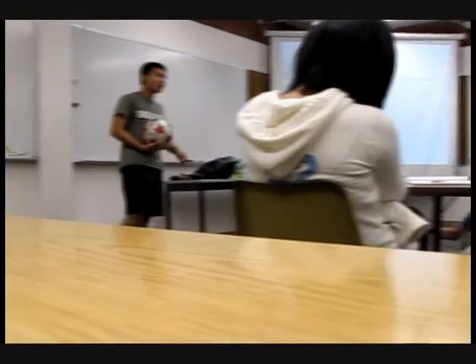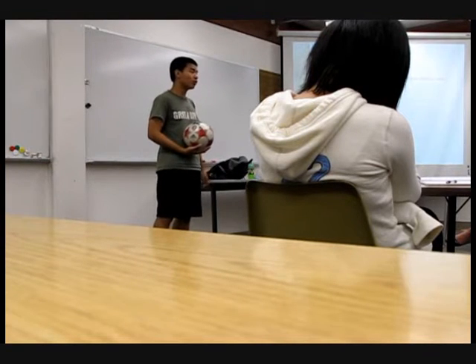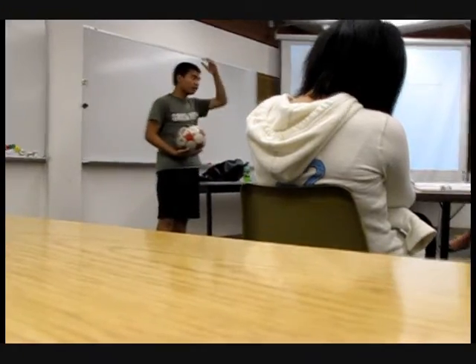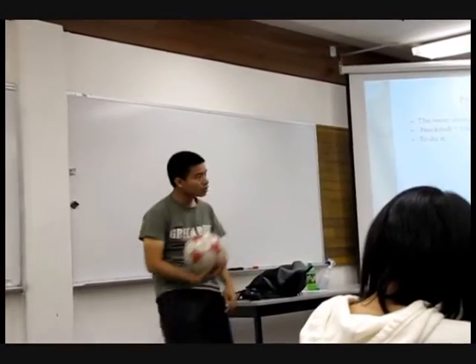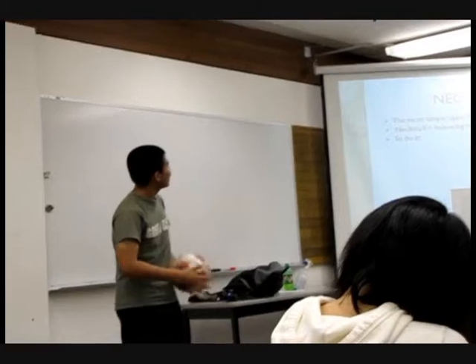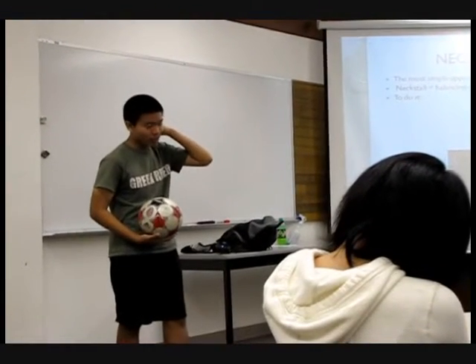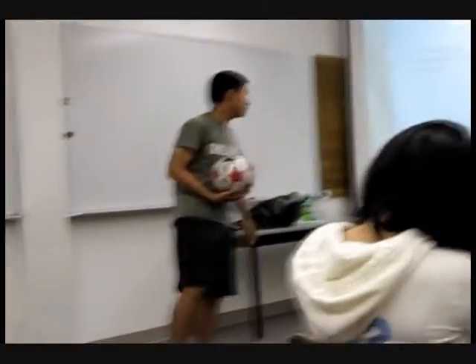The next move I want to show you is called the neckstall. The neckstall is the most simple upper body trick. Upper body tricks are tricks done using the upper parts of the body — the head, the neck, the shoulder, chest, or even weirder locations like the eye or the side of your mouth. But now we're just familiarizing ourselves with the neckstall first, because this is the simplest and most basic upper body trick.